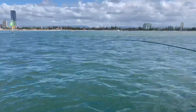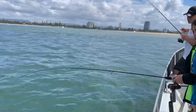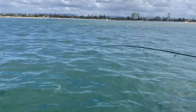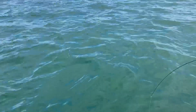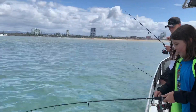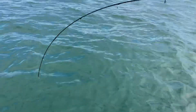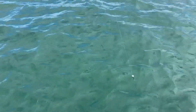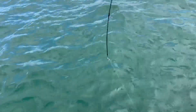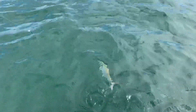OK, take your time now. Good fish, eh? OK, slow down. Stop winding. Just slide him into the net. Yeah, just keep it steady now. Keep it steady, let him come around again. All right, should have him now. One more run.